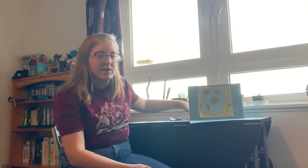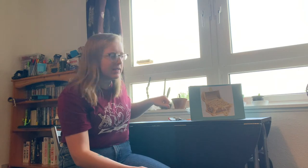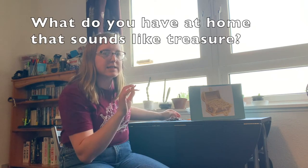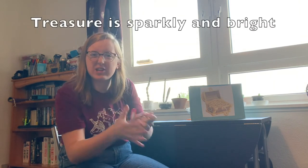Well done, that was really good. What do we find when we get to our X? We've found our X and we've dug up the ground and we've found some treasure. What noise does treasure make? Our treasure's yellow, looks like gold and it looks like it's sparkling. Does that sound like treasure? What can you find that sounds like treasure? Quick, go get it and then we'll have our last sing of the song with our treasure.